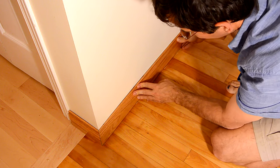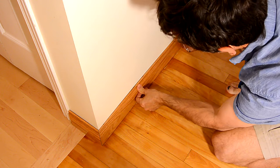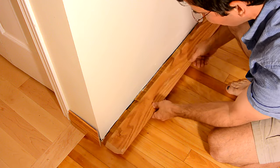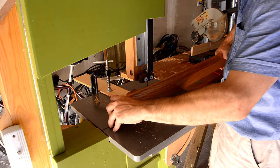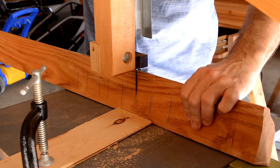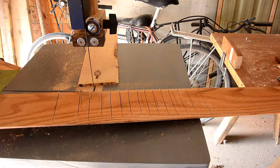I'm gonna bend it around this curve. It will fit with enough force, but I don't have anything to anchor it against, so I'm gonna have to make some relief cuts in the back. That makes this part a little bit bendier.